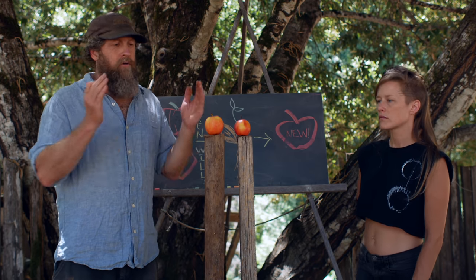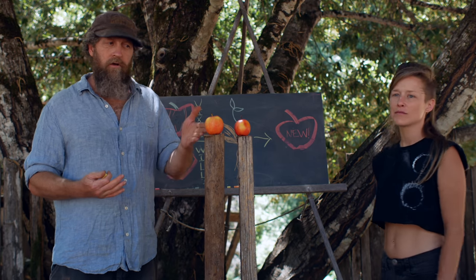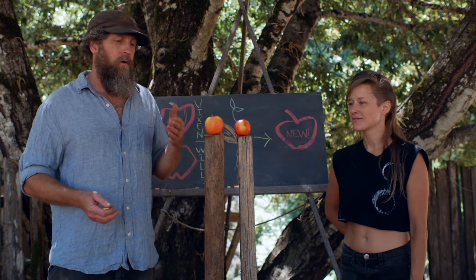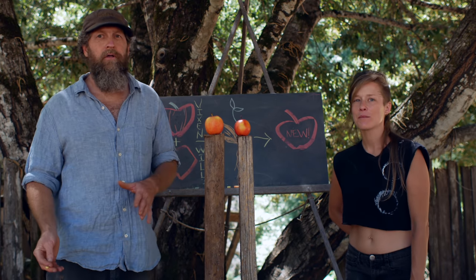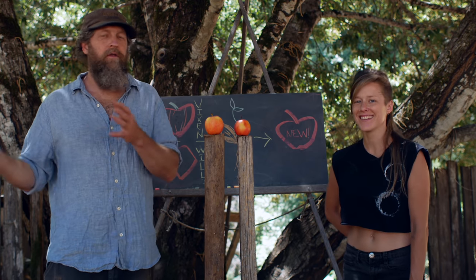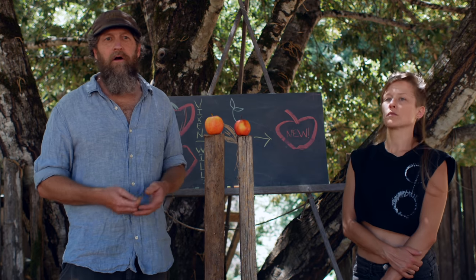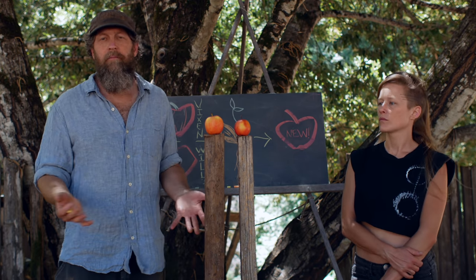It would be awesome if this apple also inherited that scab-free trait. We have a new apple variety from two very intriguing, excellent apples. It looks good — there's a really good chance it's going to have the flavor I want from Vixen and a lot of the high-quality stuff from Williams Pride. That's why we take excellent parents and grow seeds from them. I picked one of the very best August-ripening apples I know of.